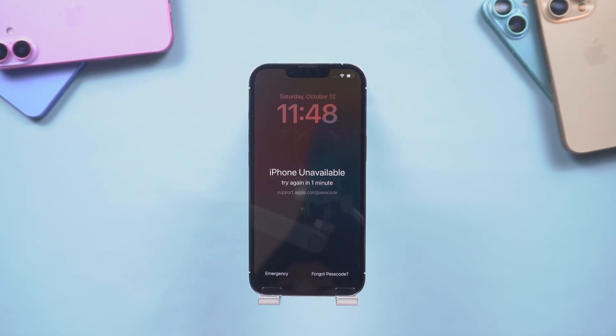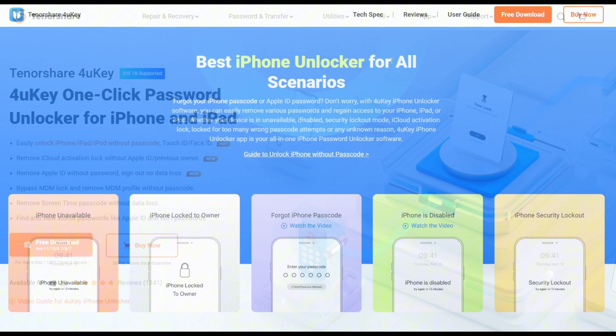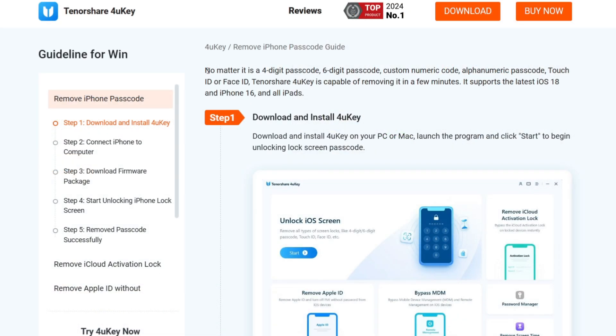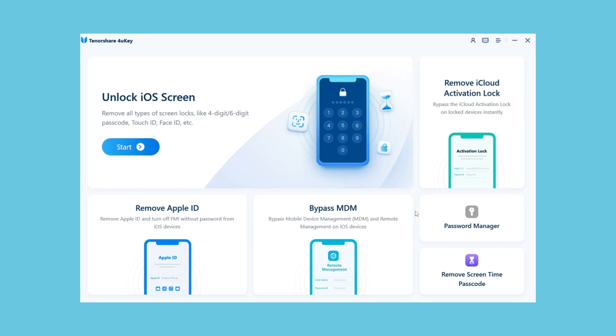4uKey could quickly unlock it — whether it's a numeric passcode, custom passcode, Touch ID, or Face ID. 4uKey can remove the password within a few minutes. It also supports the latest iOS 18, iPhone 16, and iPads.